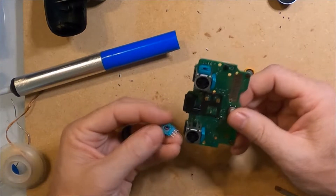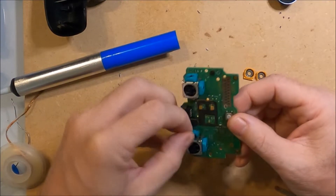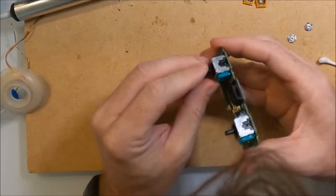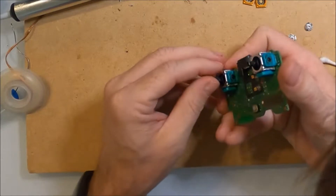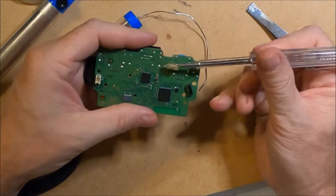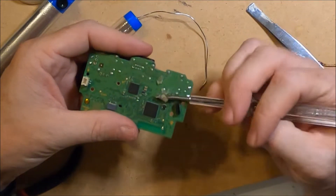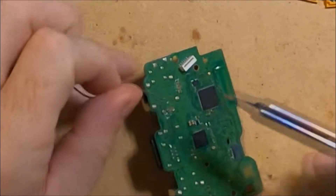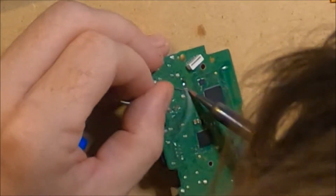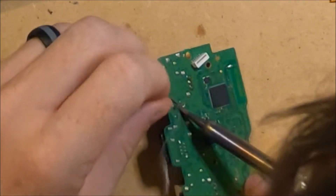I do the same for the second potentiometer. I apply some flux to the bottom of the board and solder them into place. I use a generous amount of solder as these connect to moving parts that may take some abuse over time.